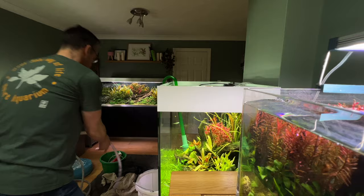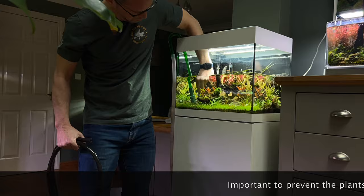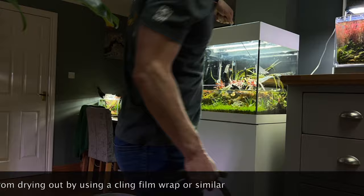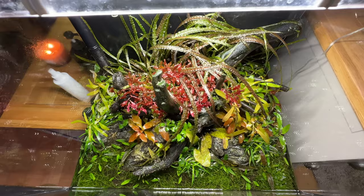Here we're going to drain the water ready to move the tank. Moving tanks is quite a delicate process but I've done a few over the years. Simply drain the water down as far as we can, net the fish, and I'll leave the shrimp in there for transportation. It's only a 30 minute drive and a couple of centimetres of water in the bottom is going to be fine to keep those shrimp happy. It is a heavy tank when moving on your own, so do be careful — probably get at least two people to help.